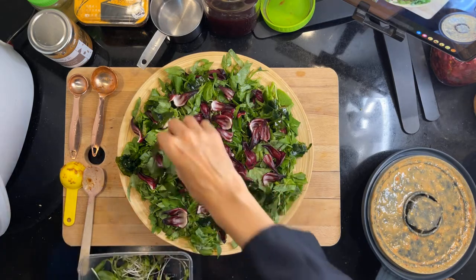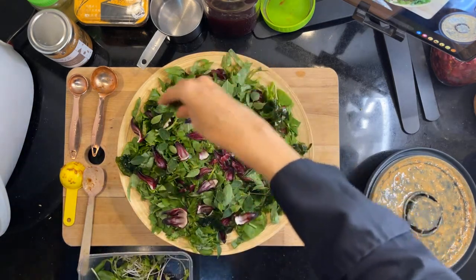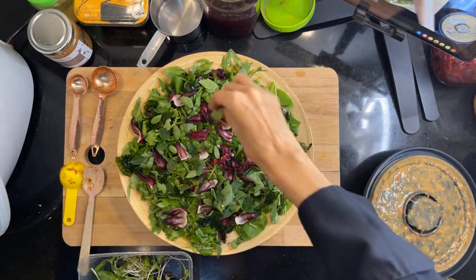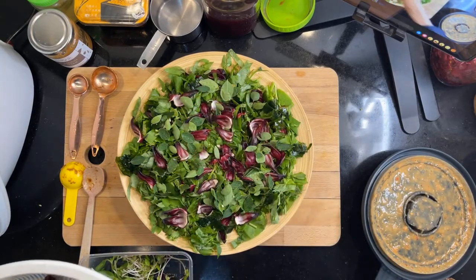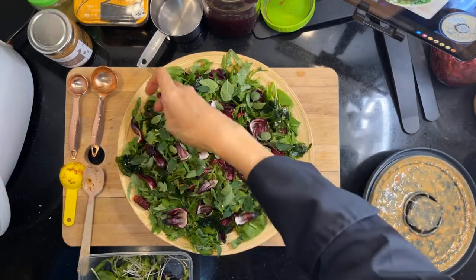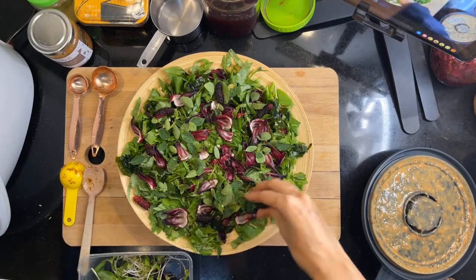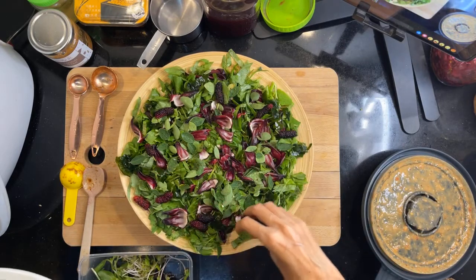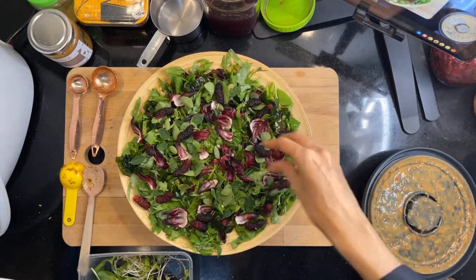I'm going to put in some moringa leaves as well, again from Diamond Greens. And then I'm going to put in some mulberries as well. These mulberries are also from Diamond Greens — so cool, right?